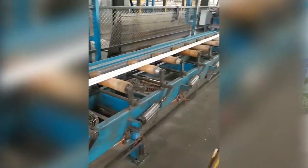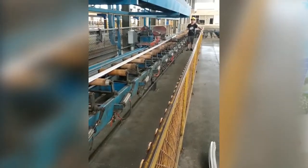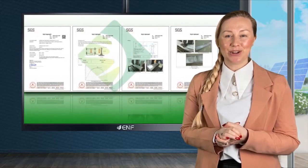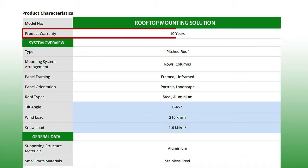Our system's reliability and quality are confirmed by industry standard SGS certifications. In addition, we can also provide other certifications by customer request. To ensure you are making a safe investment, we offer a 10-year product warranty.